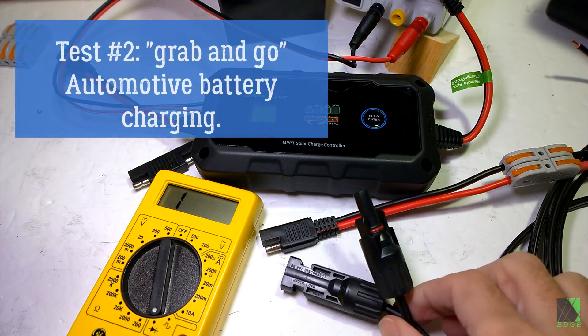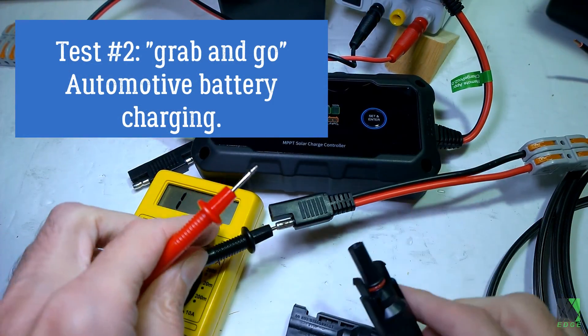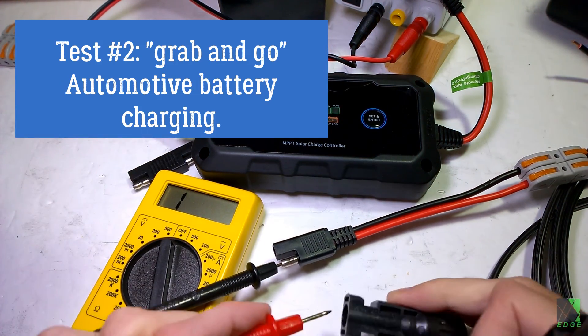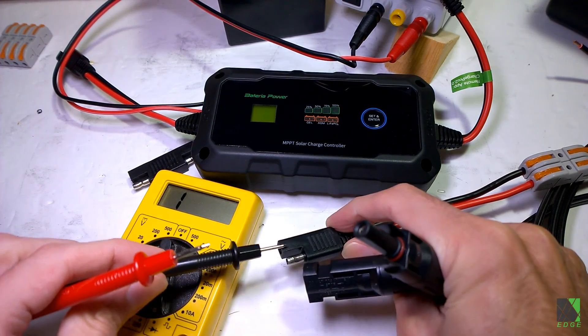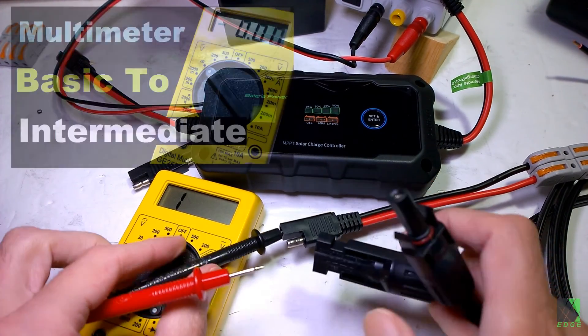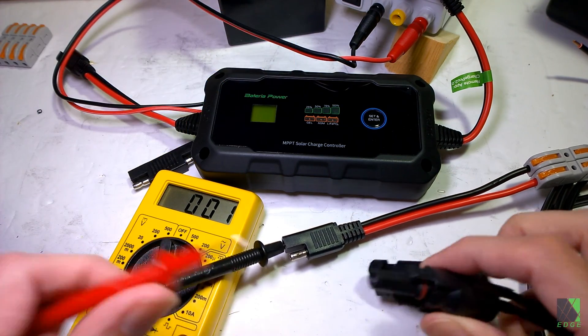I made myself a quick adapter cable to connect my solar panel to the automotive SAE connectors. I'm doing a polarity check to make sure the cable is made correctly using my multimeter — if you want to learn how to use a multimeter, there's a link in the description. This is just to make sure I don't hook the solar panel up backwards.